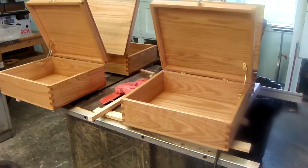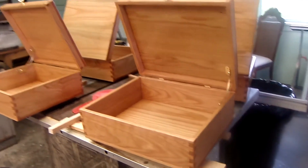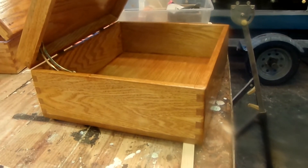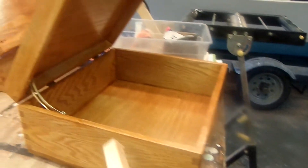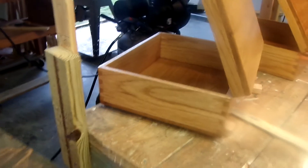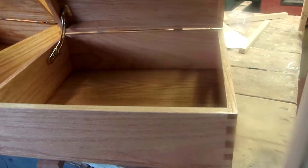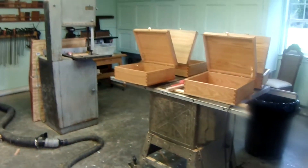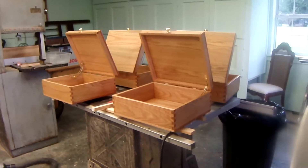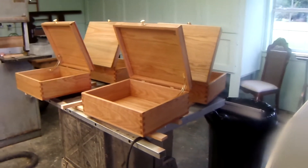First thing I want to show you is that I really do quite a bit of work out here. These are some boxes I'm making for Christmas presents — no nails in them, box joints and sliders to hold them up. Pretty elegant little boxes. I've almost never made any woodworking videos, but I've got quite a few projects going. Anyway, let's go over and I'll show you today's helpful hint.